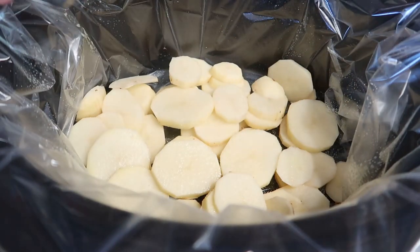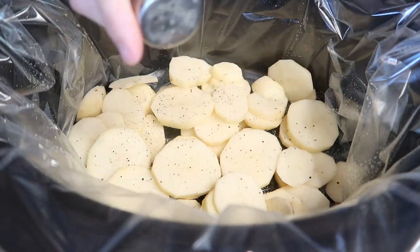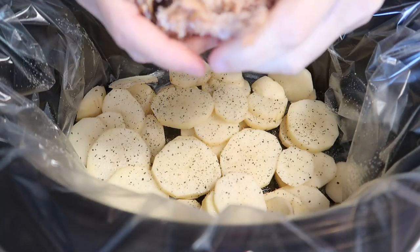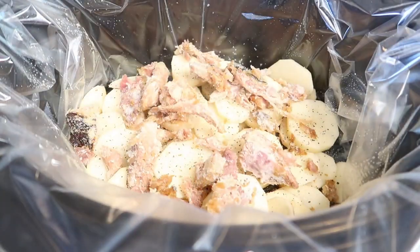Season the potatoes with salt and pepper, and really any seasonings that you like to use in your casseroles — that could be some garlic, Mrs. Dash, just whatever you enjoy.